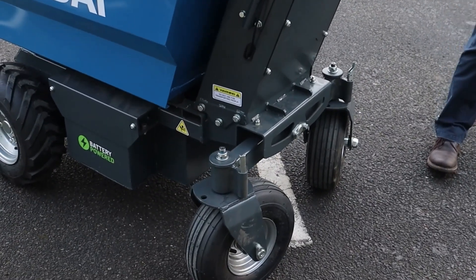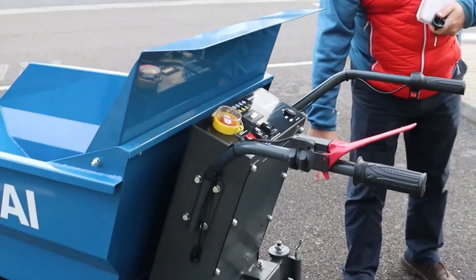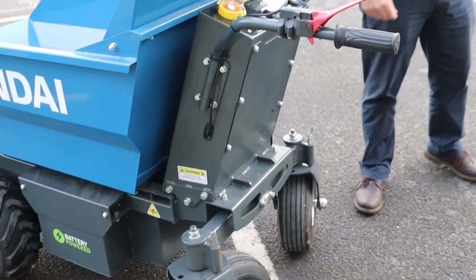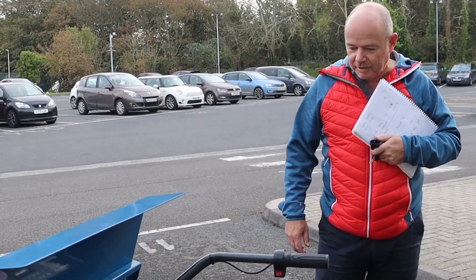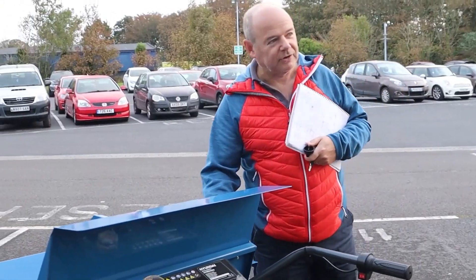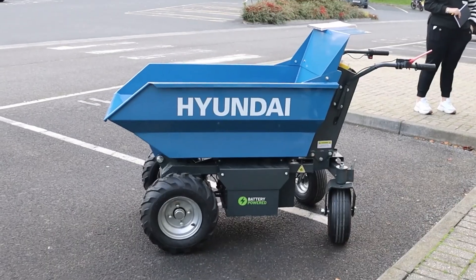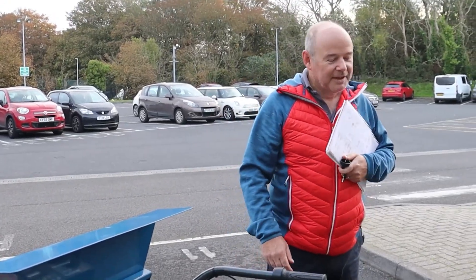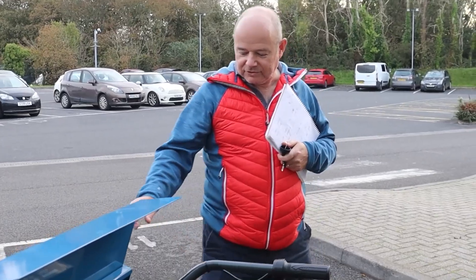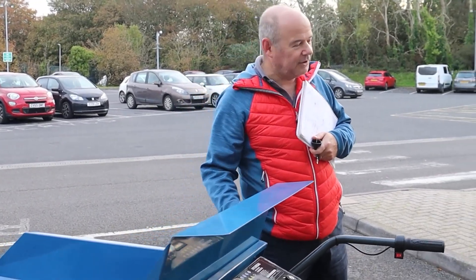Forward and reverse caster wheels on the back here give it a lot more manoeuvrability, so you can almost turn on the spot. These can be locked in a straight-ahead position, so if you're doing a lot of back-and-forth work, lock it in the straight position to stop it wandering. It will go through a standard doorway - we brought it from the shop through that door. It's a bit close on the knuckles, but it did go through. I think its width is 760mm and a doorway is around 770mm, so it is tight but it did go through.